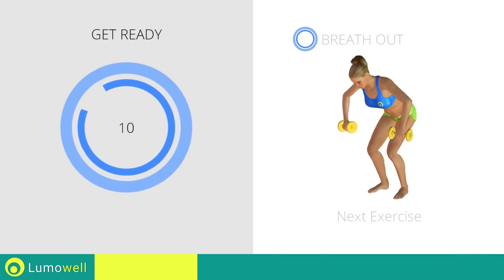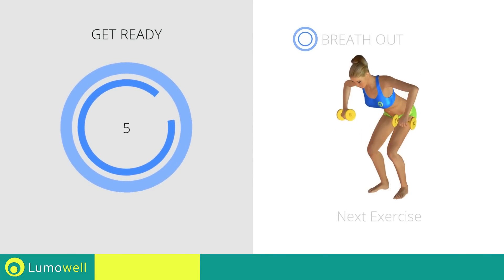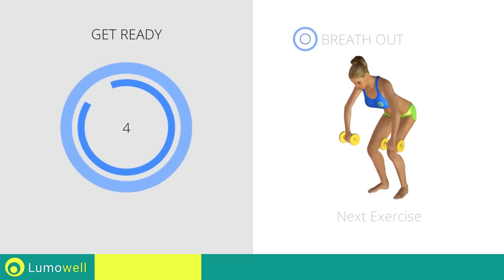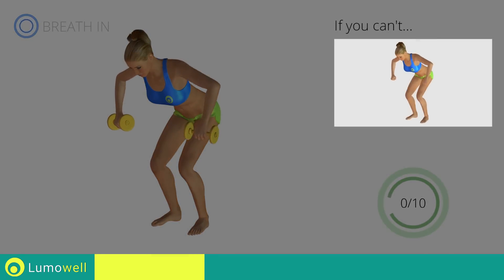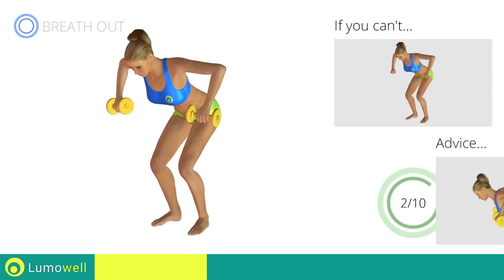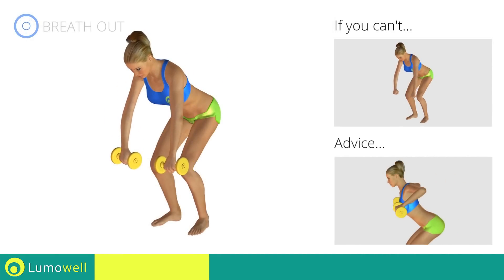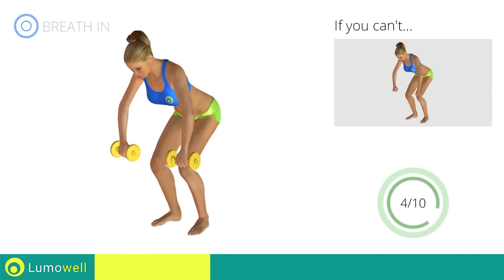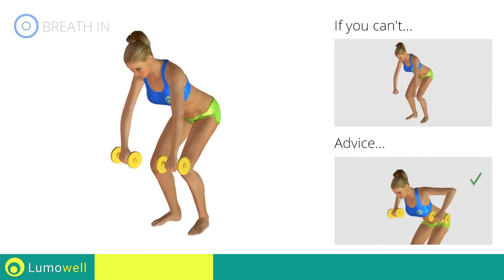Stop. Next Exercise: Dumbbell Wide Rows. If you can't do it, try using lighter weights or no weights at all. Don't curve your back during this exercise. Keep your abs and glutes constantly tight. Don't lift your shoulders when bringing up the arms; keep them constantly down and relaxed.